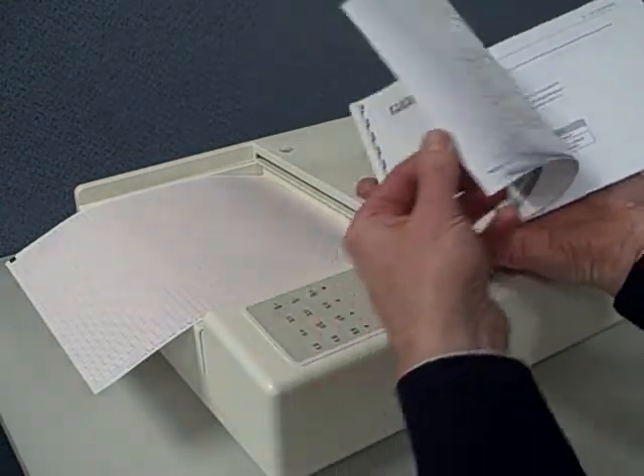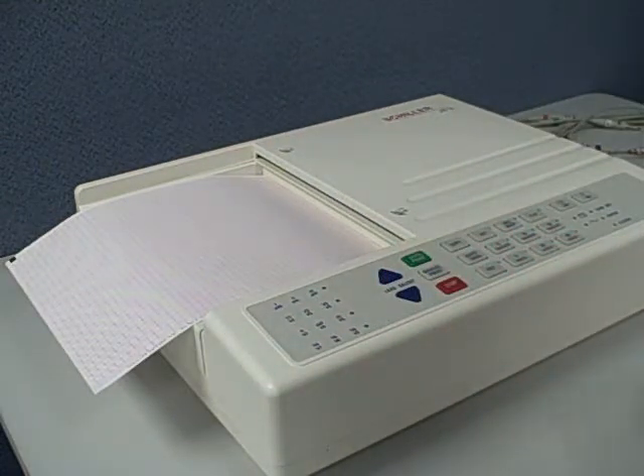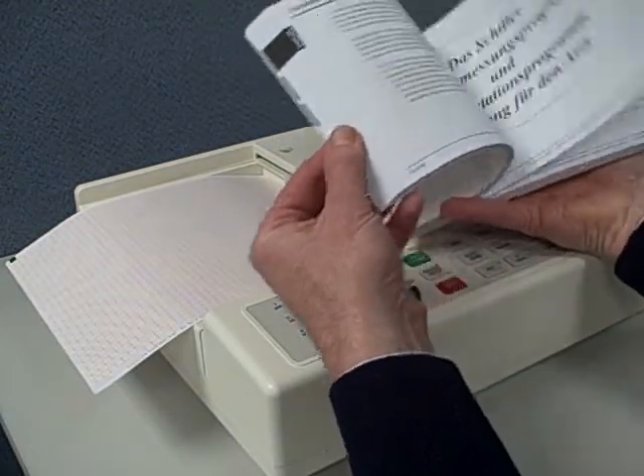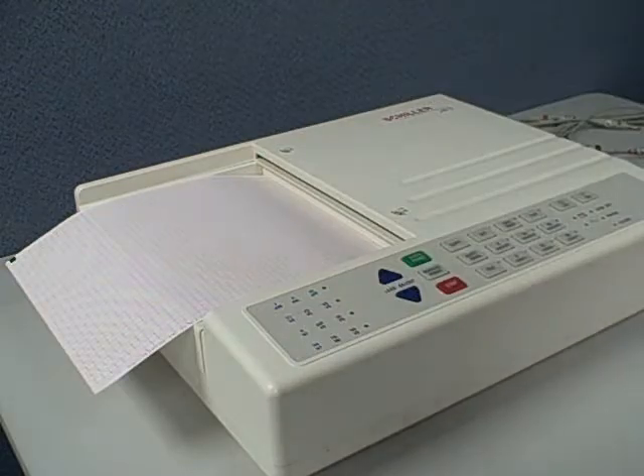It has a nice manual that gives you all the information you need about the machine. It also includes an interpretation guide in several languages, with guides to different types of arrhythmias.